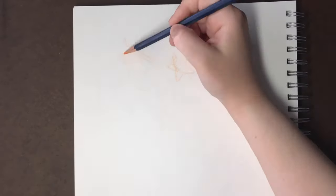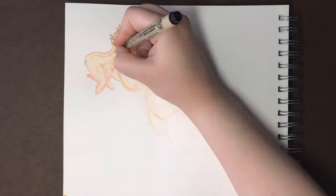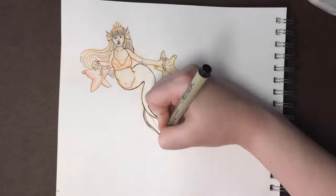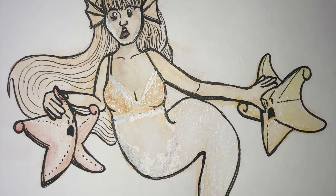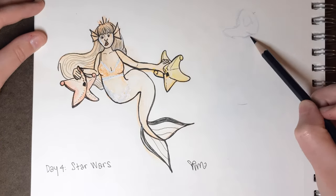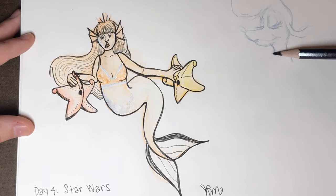Day 4's prompt is Star Wars, and since everyone was probably going to relate it to the franchise I tried to be more creative — taking it as a spin for starfish having a fight, a star war, with a mermaid trying to break it up. I really enjoyed making the expressions on these little starfish faces and the cartoony style I achieved. Although the anatomy in the upper part could have been better, I didn't do much planning, so I feel like it went alright — I really did just dive in like a mermaid.